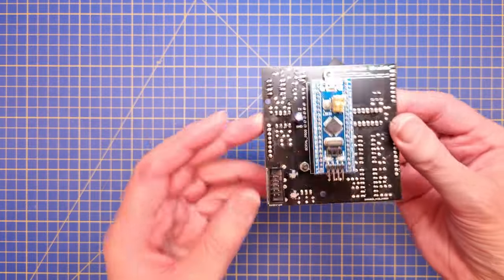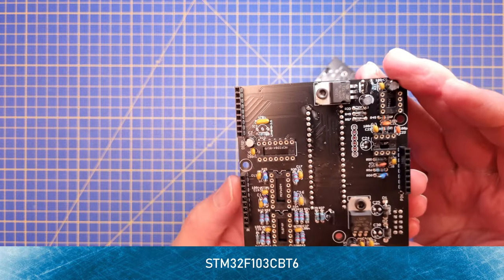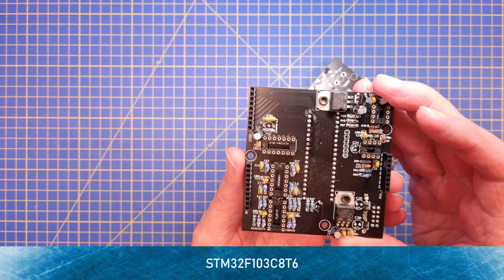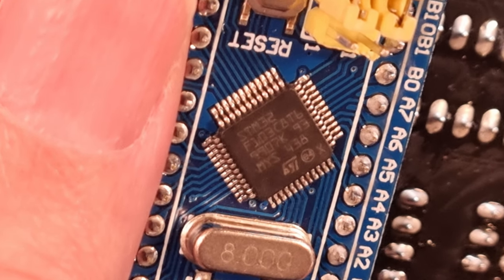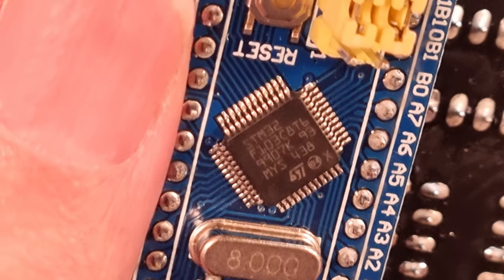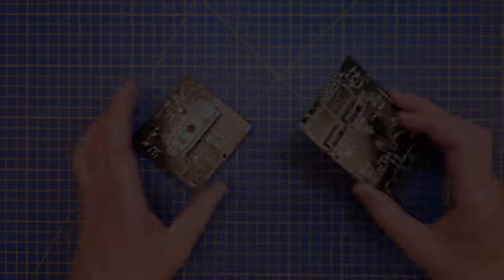Here you can see the sockets and the Blue Pill in place. The software requires the CB-T6 version with 128 kilobytes of flash, but I used the C8-T6 version which only has 64 kilobytes of flash on board. It turns out that many C8-T6 boards work because they actually have 128 kilobytes of flash. Christian has a good video about that, and he also goes through the details of how to program the microcontroller, so I won't repeat that.